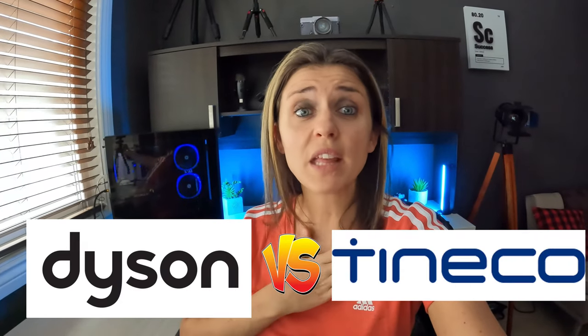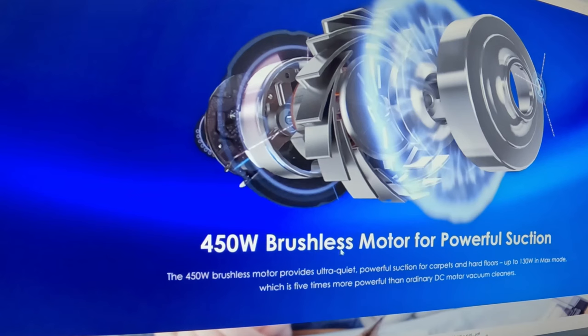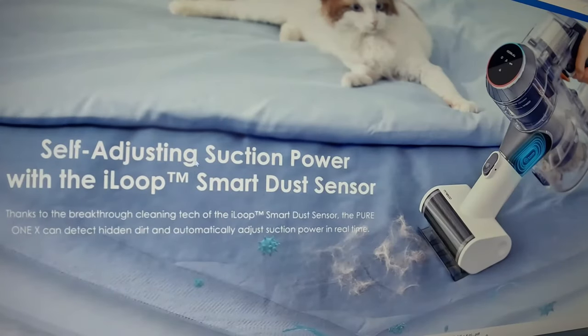Between the Dyson and the Tineco, the main thing for me is that the Tineco is quieter. I think the Dyson is louder, but this one I actually enjoy — it is so lightweight too. It goes to show you the precision motor has powerful suction: it is five times more powerful than an ordinary DC motor vacuum cleaner. It adjusts suction power automatically, and it has that smart dust sensor, which is amazing.